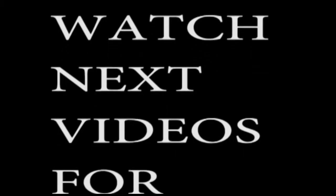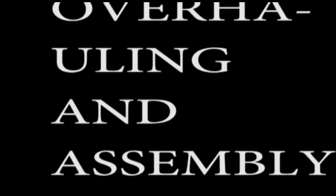Please watch the next videos for further overhauling and assembly. Your valued comments shall be highly appreciated. Thank you.